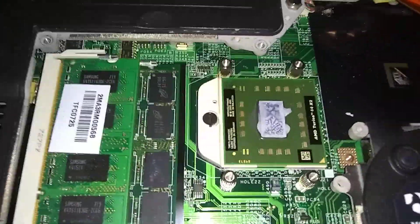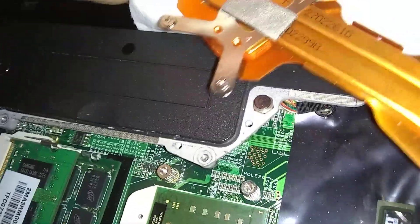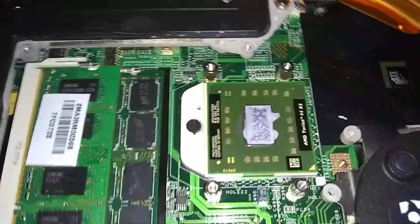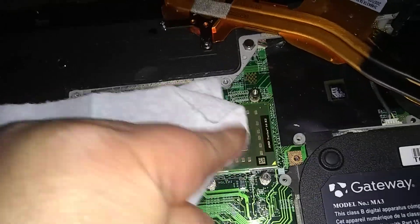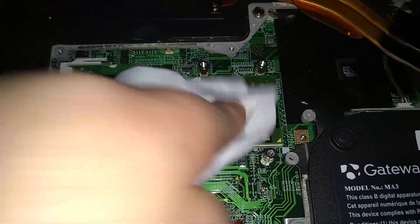Now see, there's some old thermal grease on there from the previous chip. It's on the bottom side of the heat sink. So I'm going to wipe it — just wiping underneath the bottom side there. That's the old thermal grease from the old chip. I just wiped it with a paper towel, and I'm going to wipe the cover of that one there too.